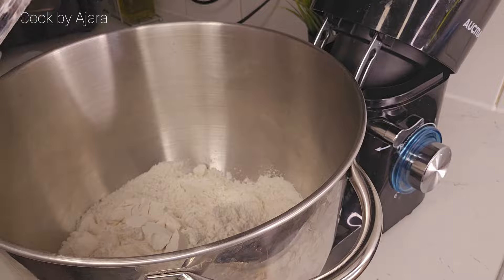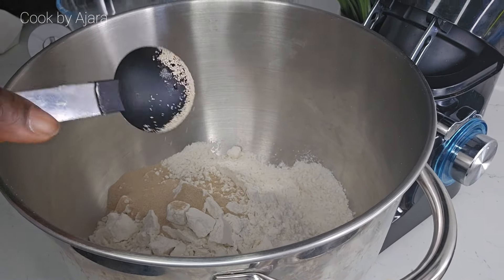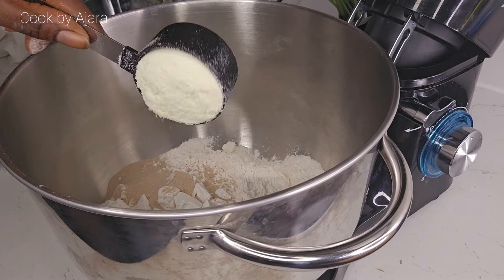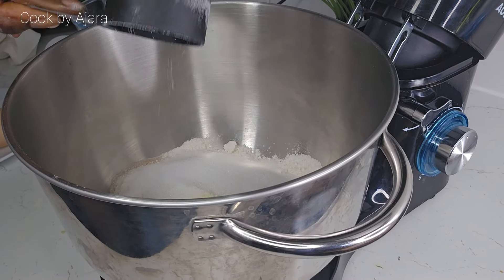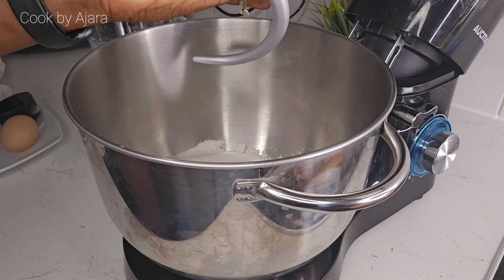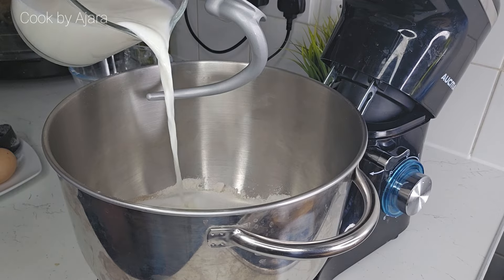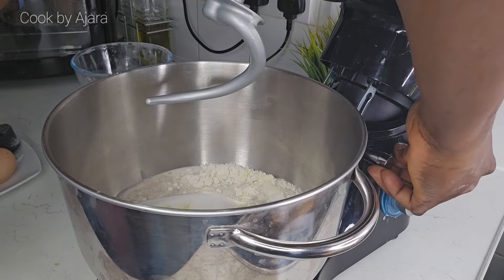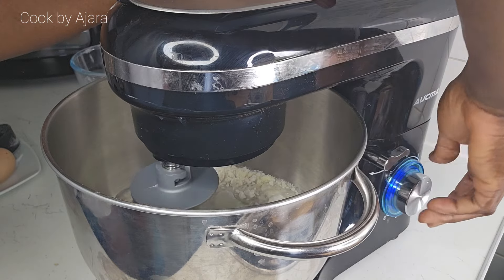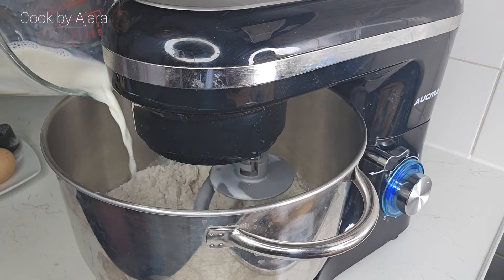Add 500 grams — that's four cups of strong bread flour — in the bowl. Add 12 ml instant yeast, add 40 grams of milk powder, that's one third cup, then one quarter cup sugar, that's 50 grams. Make sure your milk is warm, not hot. Add gradually and let's begin mixing.